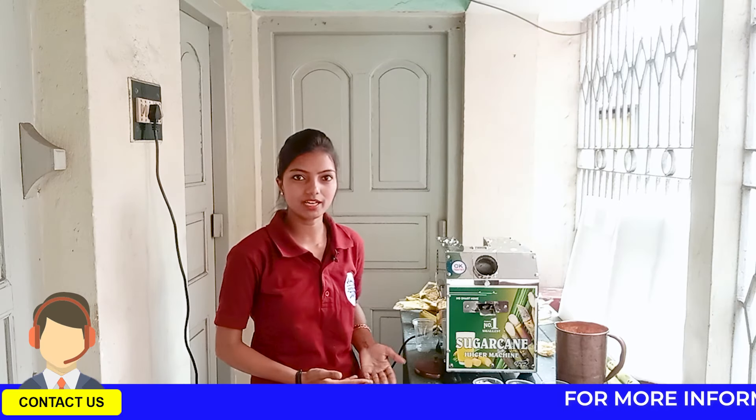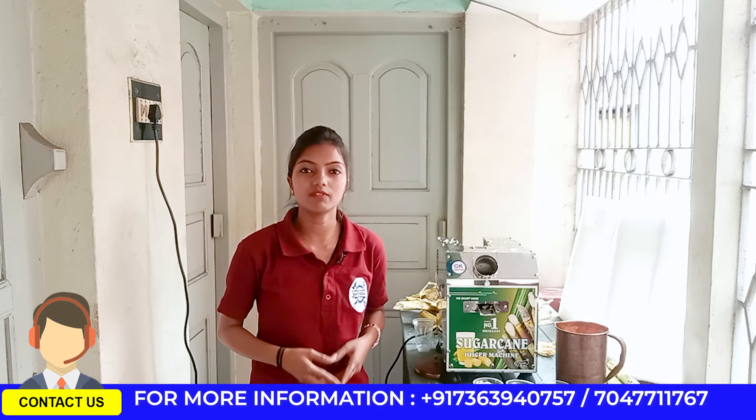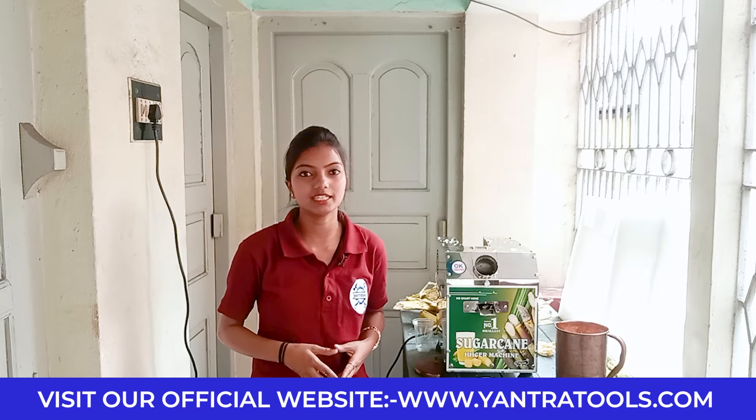If you like this machine, please contact us using the link at the bottom of our website. If you liked this video, please like and comment. If you are new to this channel, please subscribe and press the bell icon. That's all for today — thank you.